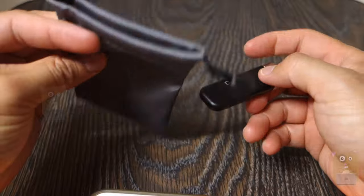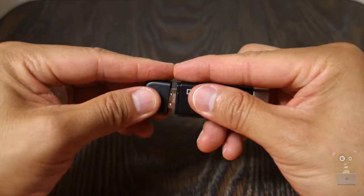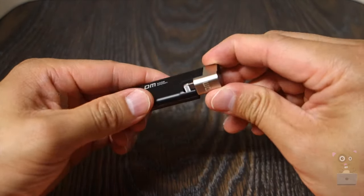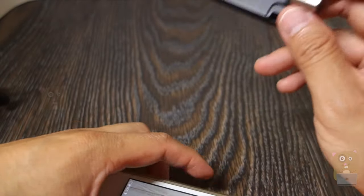It came with a user manual and just a little carrying pouch — pretty good material. Here's the flash drive. Over here we have the USB Type-A, and this is the MFI certified lightning connector. Pretty small device, very lightweight too.